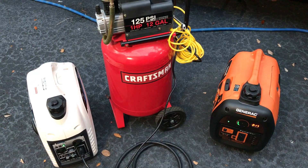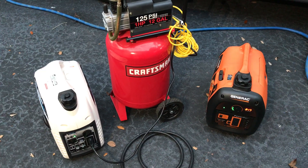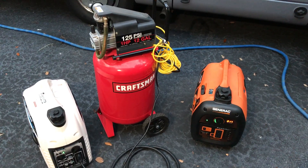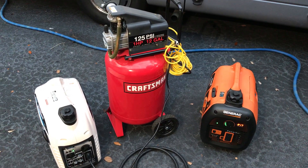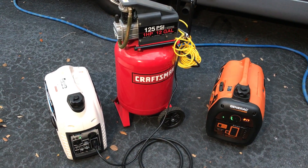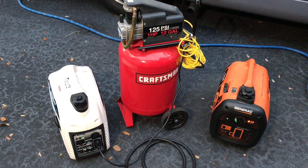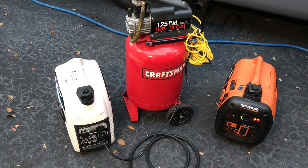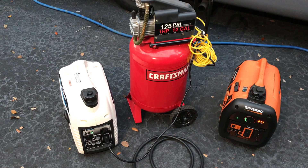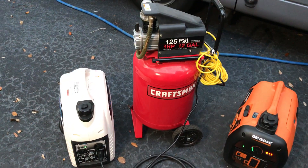Today I'm on the industry. If you're trying to start a larger size compressor, you can do it by parallel operation of two generators. Neither one of these generators will start the compressor on its own, but we'll see which one is the strongest. Let's see if we can start this compressor.